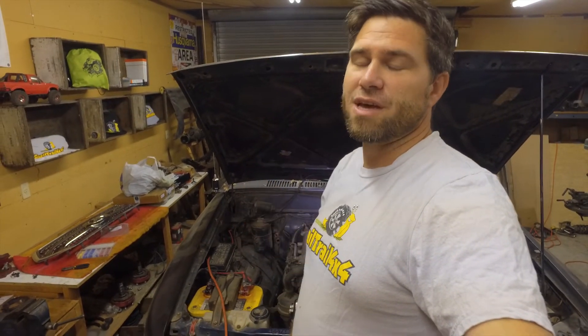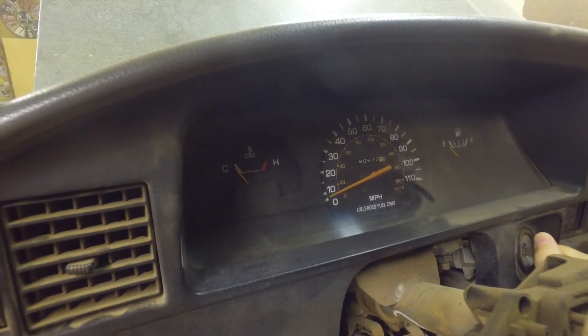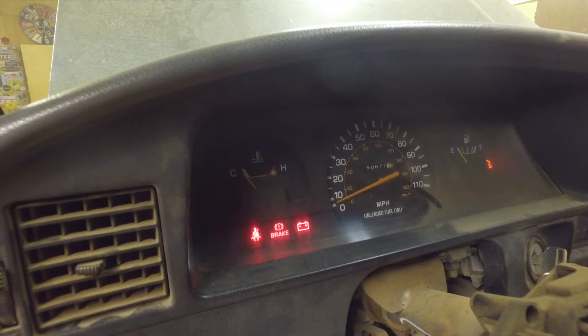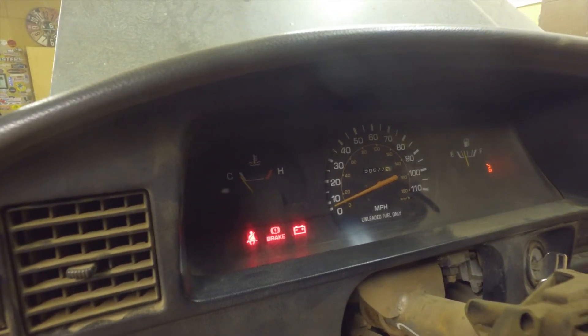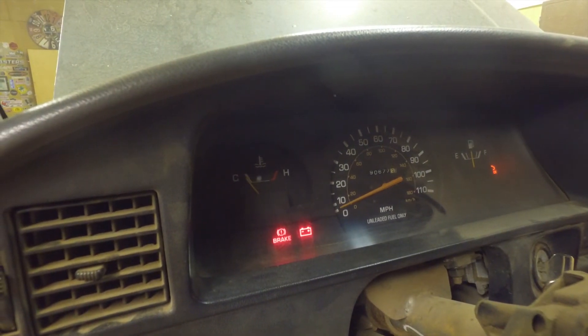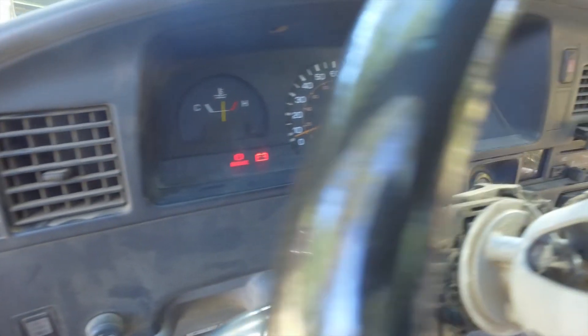So now the moment of truth. We're going to turn that dial and see if the temperature stays all the way down. Let's see if it stays down — hopefully it does. Woo hoo! Staying down. So now what I'm going to do is let it run for a while outside and see if that temperature goes back up to a normal position. It is holding temperature.